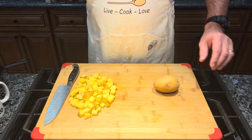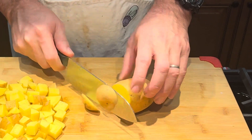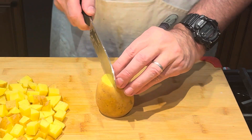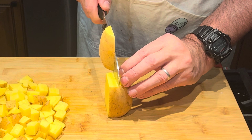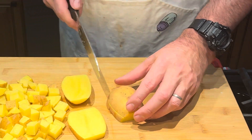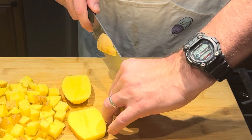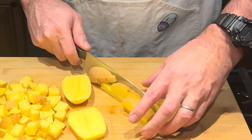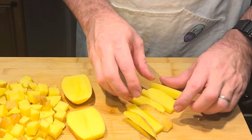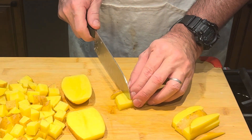I've already got some of my potatoes cut up here, and I'm going to show you how I do it. I just cut off both ends — that way it'll stand up — and then I cut them in about half inch slabs. We're going to lay these down and cut them a half inch this way. I'm not going to waste any time on that.